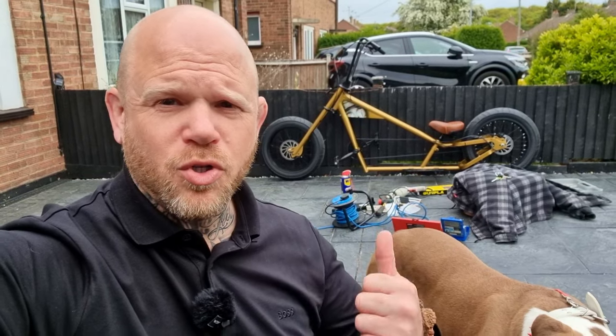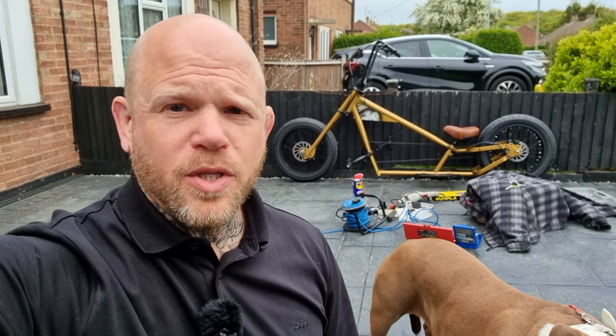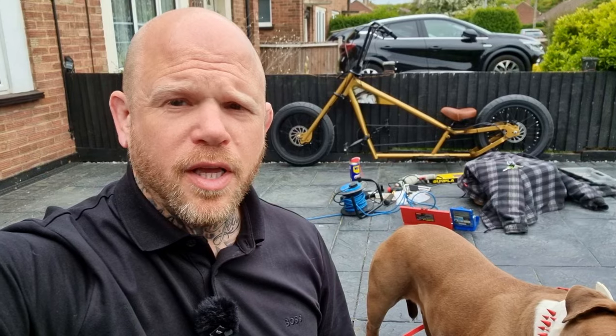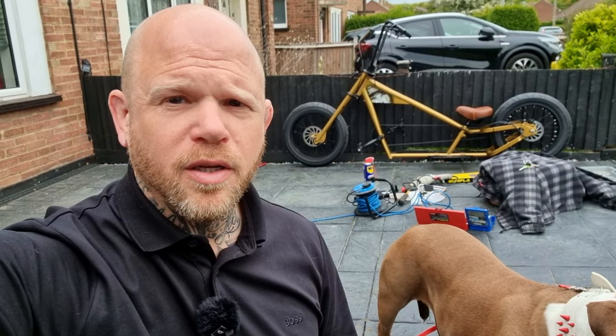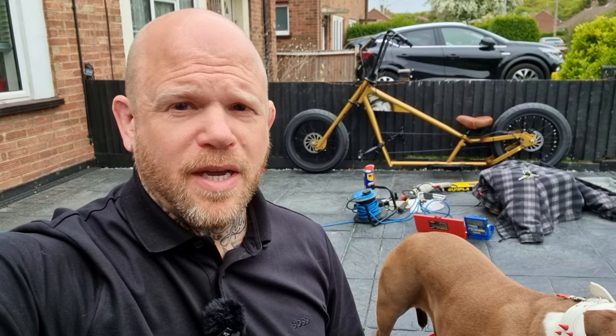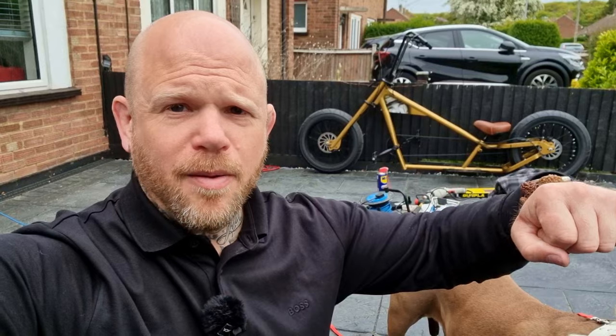Hey guys, what's going on. So I've got a chopper behind me - it went to the bike shop the other day in the last video and they were left doing the brakes, and it's all collected now. The brakes are working great, it's got a chain on it, I actually managed to cycle it a little bit down the street the other day, but the big ape hanger bars have just got too much leverage and they're moving back and forwards, which isn't ideal.